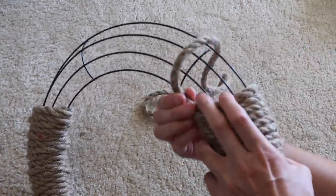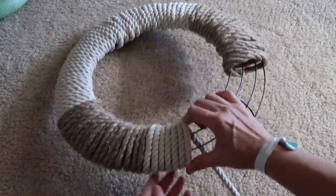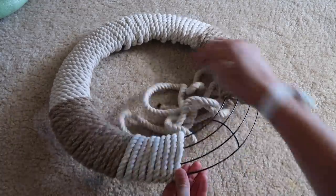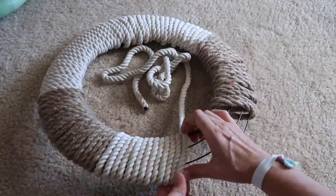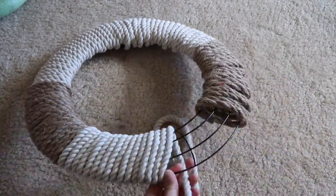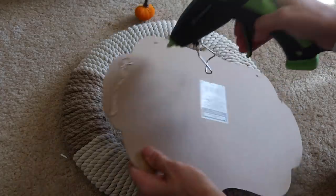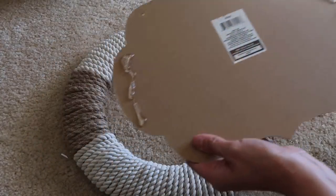So like I said, you're going to need six bundles, this wreath form, the Harvest Blessing sign or whatever sign that you choose — it doesn't have to be the exact one — and then I'm just wrapping it all around. Easy, this is just easy. Once the rope is done, I'm just taking some more hot glue and just gluing the sides of the sign right to the rope.